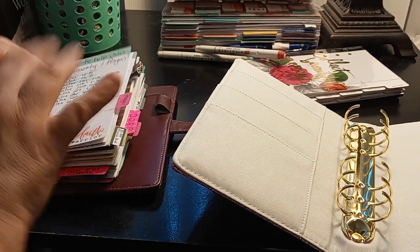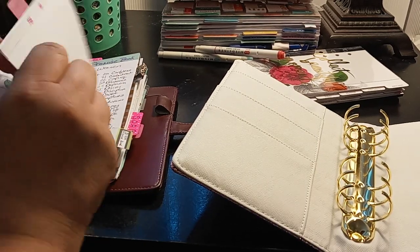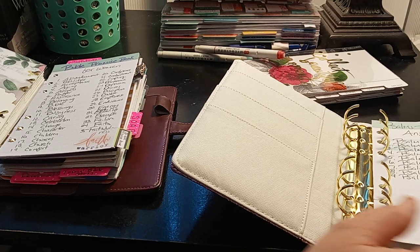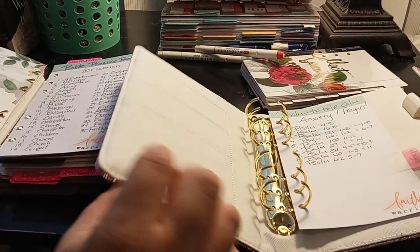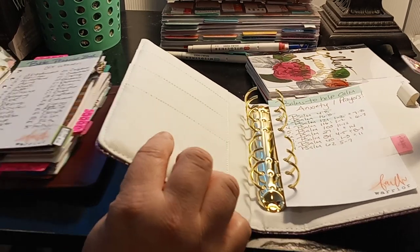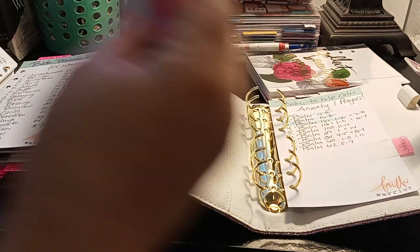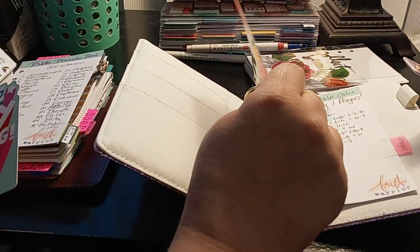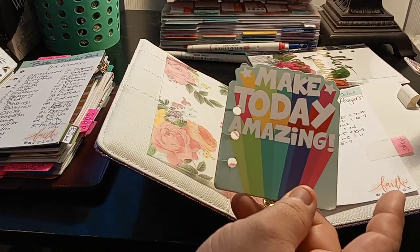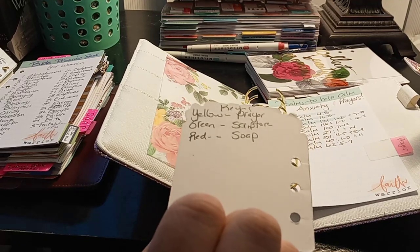So we are going to start with the prayer section. I will do a flip after I am done. So you can see how I am doing this. I need a bigger tripod or bigger camera. So I'm just taking vellum with me. This came from Dollar Tree — it's a list pad. And I just wrote what colors mean to me.